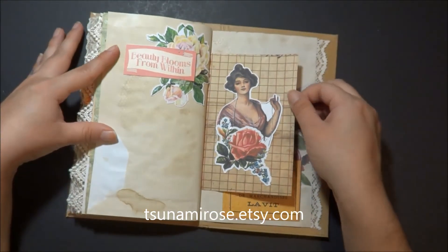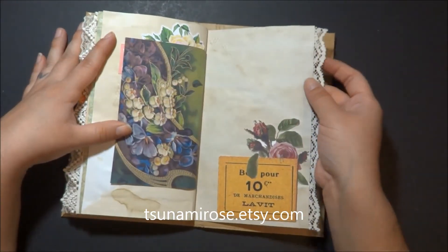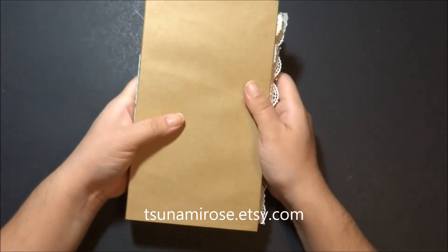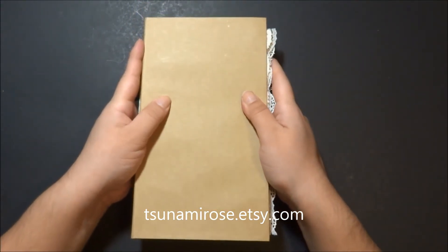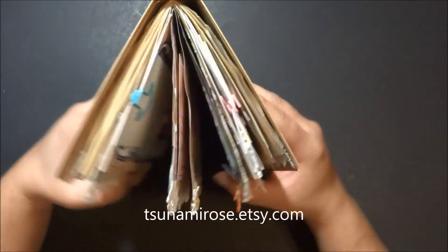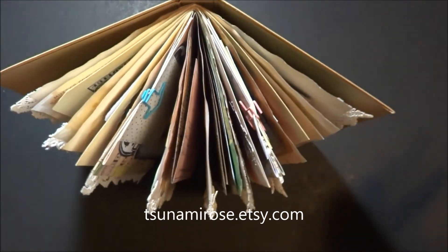I'm almost done here — just did a bunch of collaging on here, and yeah, that's the end of it. Thank you for joining me today, and I'll make sure to have more videos up on my channel soon. Thank you guys for watching. Bye!